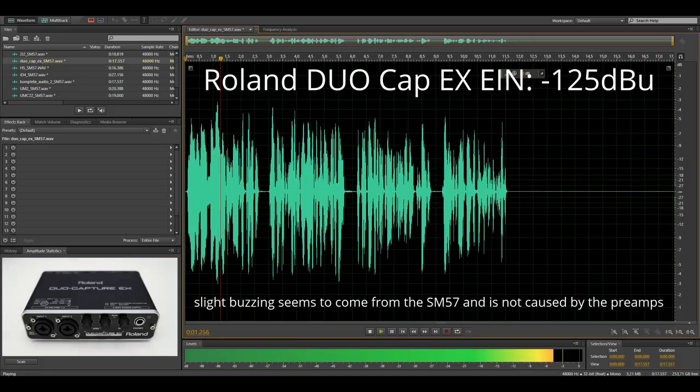Now you hear the Roland DuoCapture X. This is a relatively old interface, but this still gives you a chance to see how it performs. Here is its noise floor with the SM57.